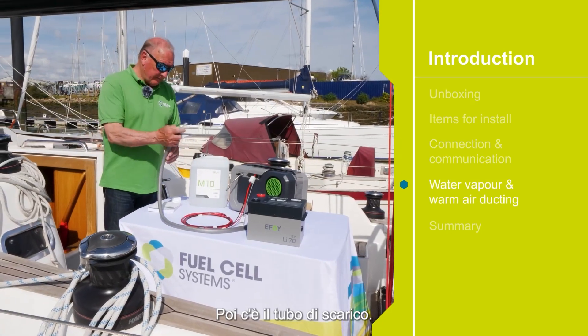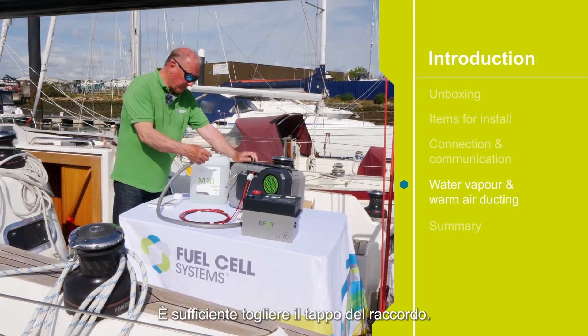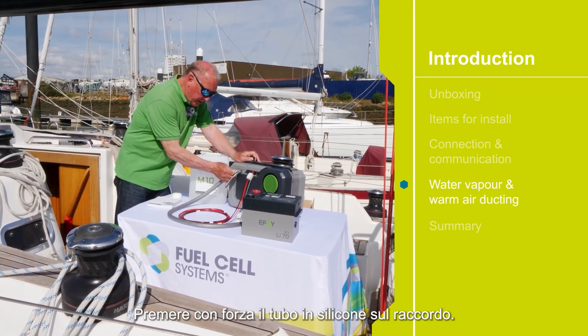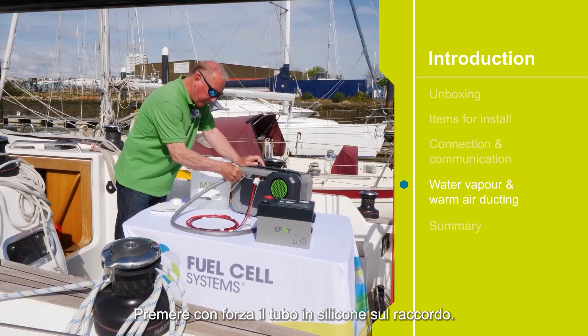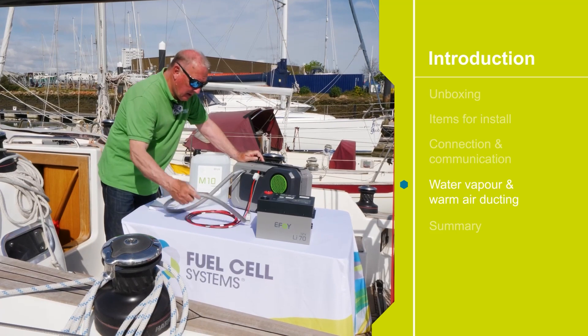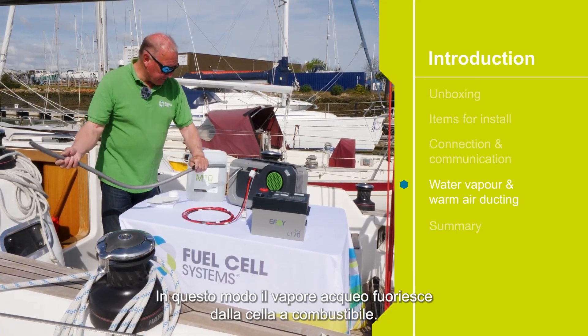Next we have the vapor tube. Simply pull the cover off the spigot, push the silicone tube onto the spigot firmly, and this lets water vapor out of the fuel cell.